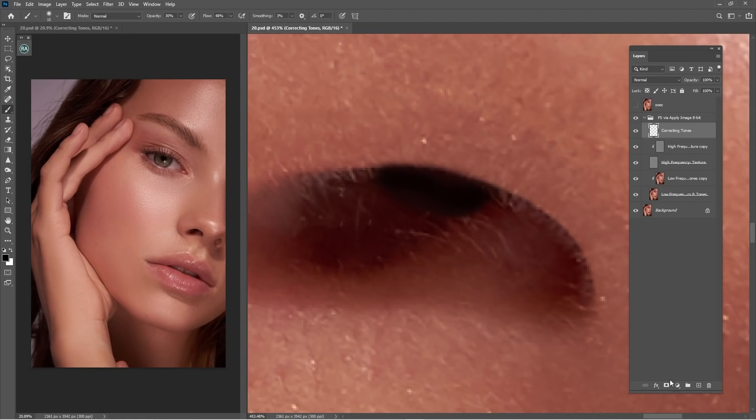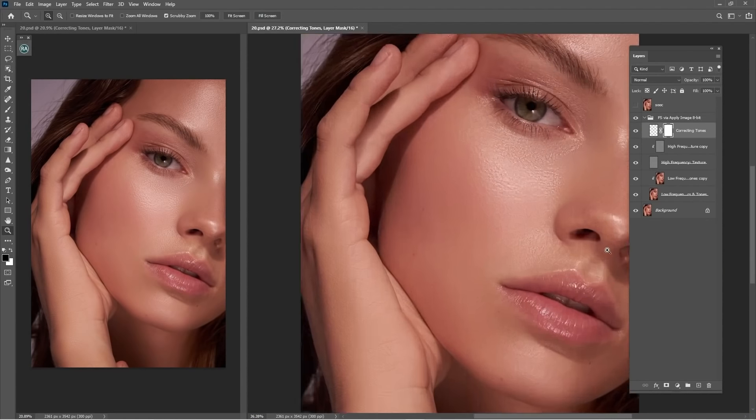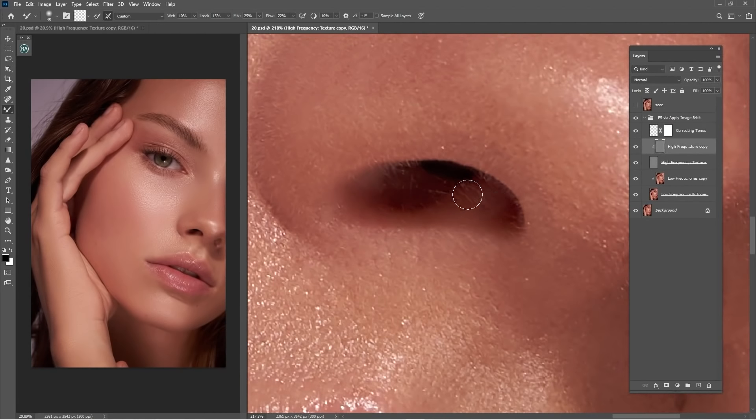It's too much — just create a mask and work on it. It's good. Keep working on the nose with Mixer Brush. One thing I do on the texture layer is I also work with Mixer Brush to smooth out harsh textures. As you can see — before and after. I think we have to work a bit more on this part with brush. I'm just going to paint it over to make the nose look a bit nicer, some color correction.